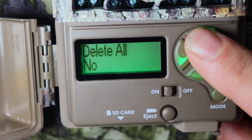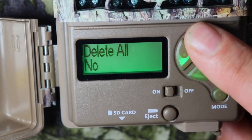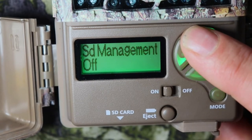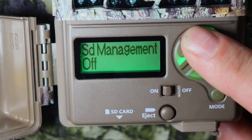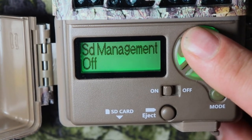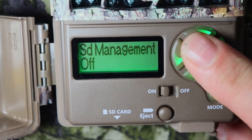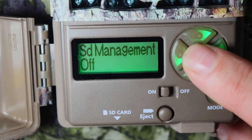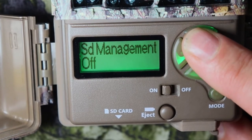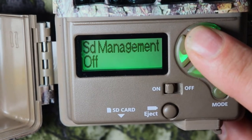Delete all — you can delete all the pictures and videos off the SD card. On my next review in the mountains, I'll show you how that works. SD management: if you have that set to off, it means after you have so many pictures and videos, it will stop taking pictures after the memory card fills up. But if you have it on, it will actually delete the first pictures and videos and just keep deleting and keep taking new ones.